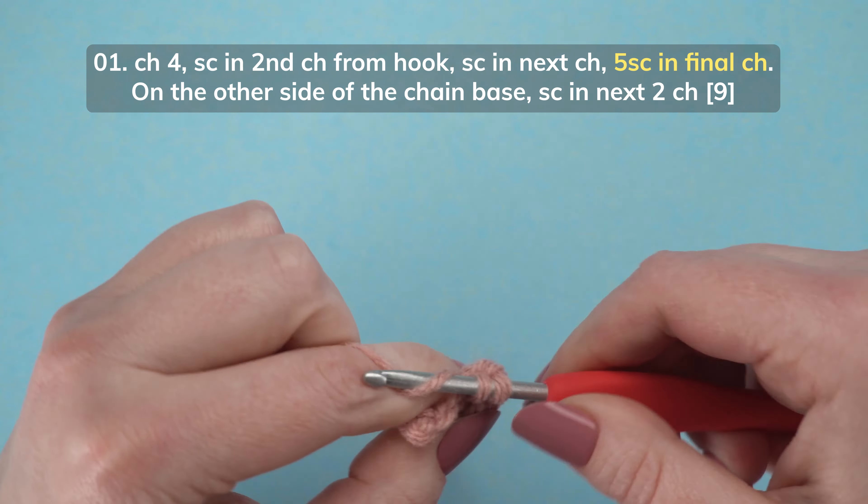Now we're going to increase in the next 3 stitches. To finish the row, single crochet in the last 3 stitches.